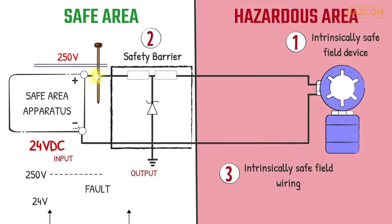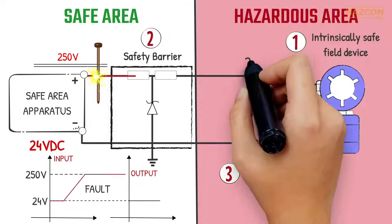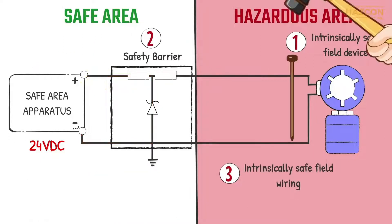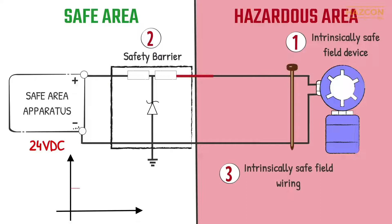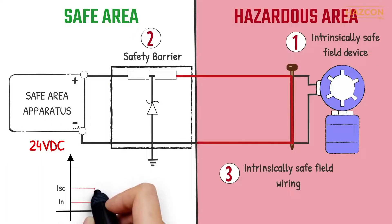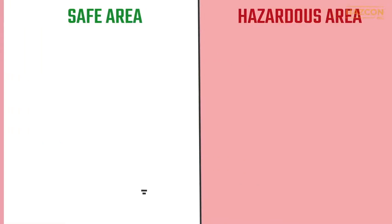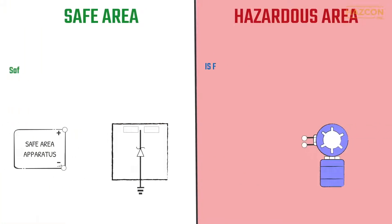If a fault happens on the controller and 250 volts is delivered to the input terminals of our safety barrier, the output voltage remains the same as the maximum allowable value — in our case, 24 volts for example. Similarly, if a fault happens within our field device located inside the hazardous area, the safety barrier limits this faulted current to the allowable maximum level that can flow into the hazardous location from our controller.